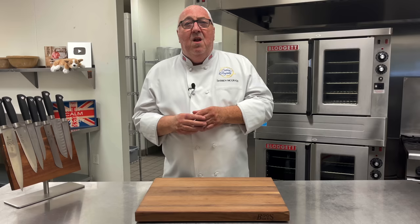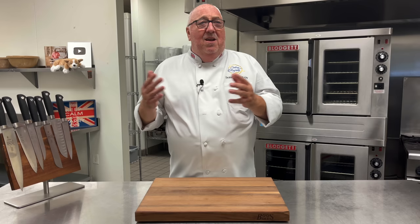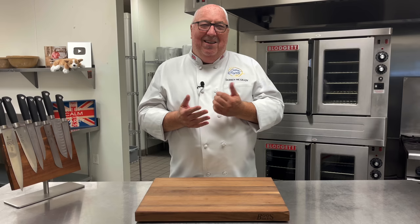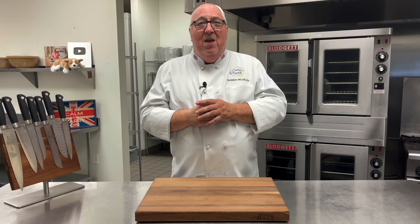Summer's just around the corner and I've not done a video for a little while now. The reason being is I'm having a bit of treatment on my head. It's getting better though. This week is the Queen's Platinum Jubilee — 70 years on the throne. It's incredible.